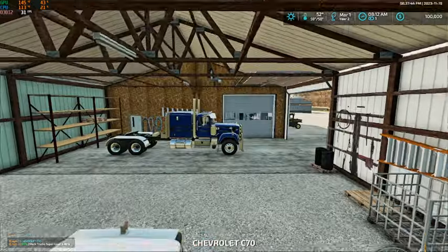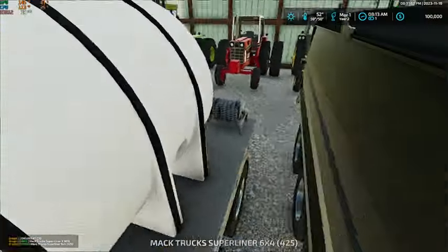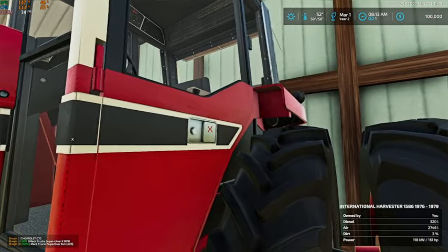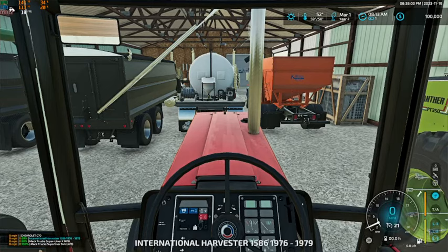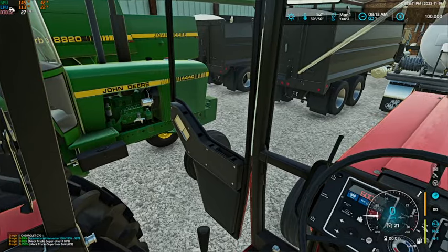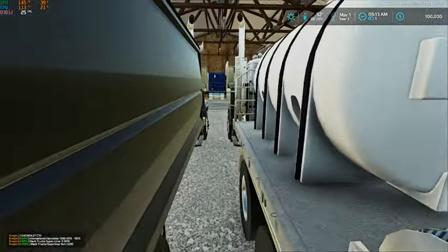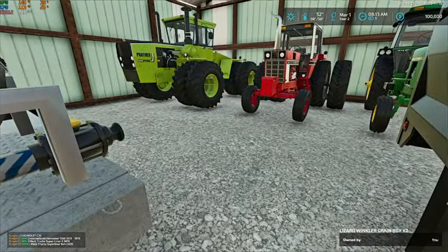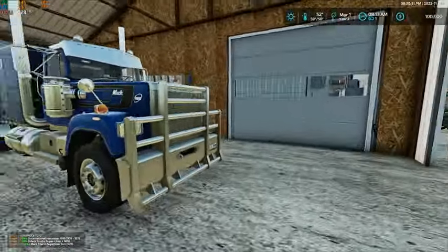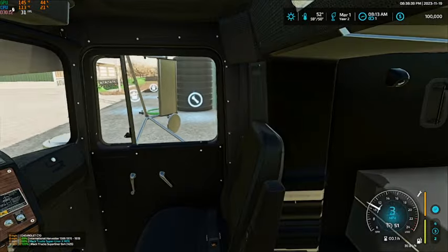We're going to let these trucks get warmed up and get our International fired up as well. We're just going to pull these outside for now and leave them sit — pull them up here by our liquid tanks.